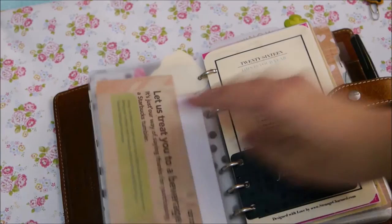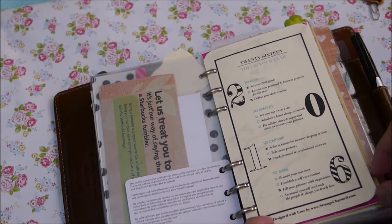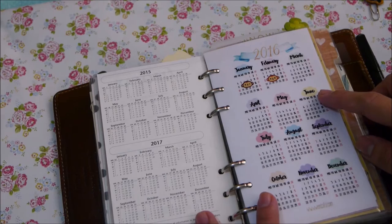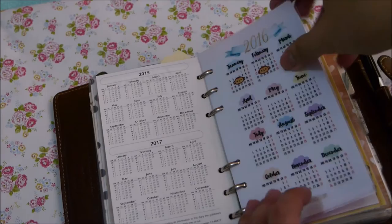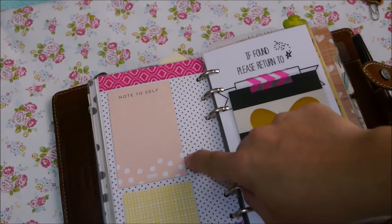On the top-loading envelope I just have this Starbucks coupon. The Filofax card came with this Malden, and my 2016 free printable goal tracker from Miss Alexis of strangeandcharm.com. Filofax year-at-a-glance — I like this year-at-a-glance because it has until 2017 — and my 2016 year-at-a-glance from Wendafool blog where I laminated it.